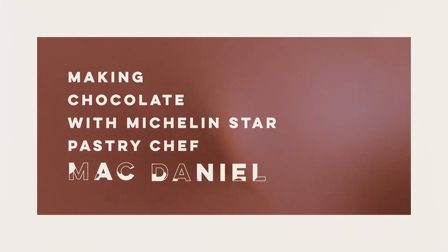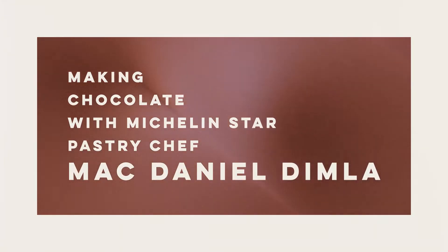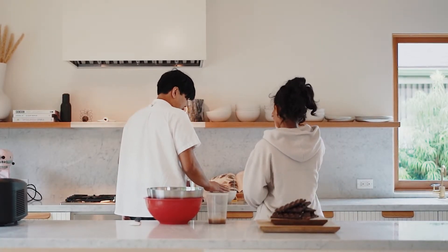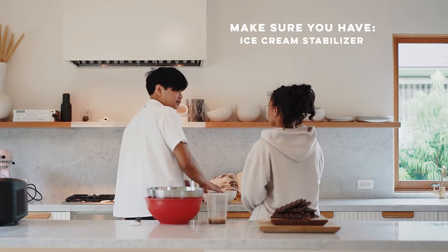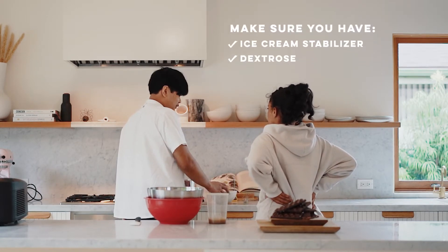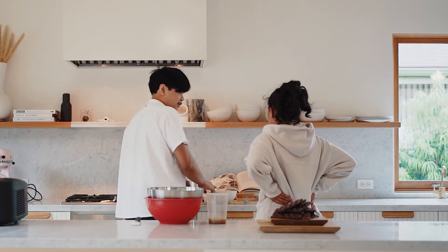The first thing we're going to do is make the Bailey's ice cream. Here we have the sugar and some ice cream stabilizer that you can get from an online store — it's really easy to get now. And also some dextrose.